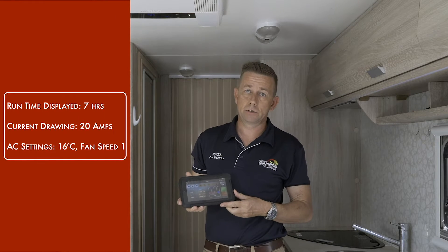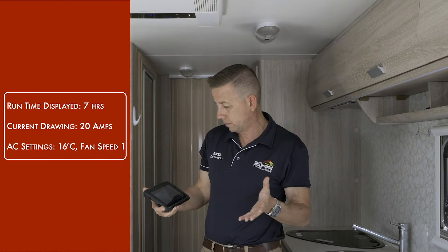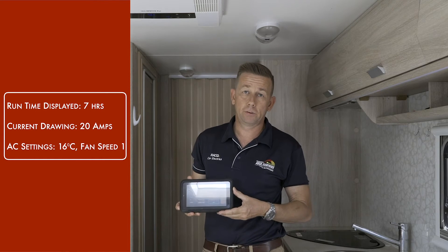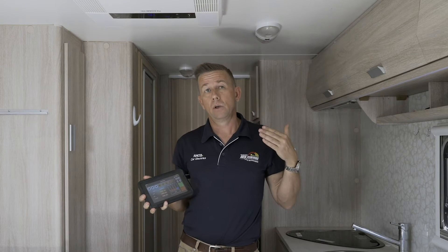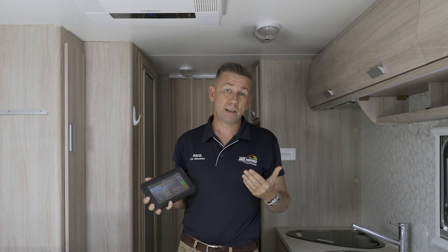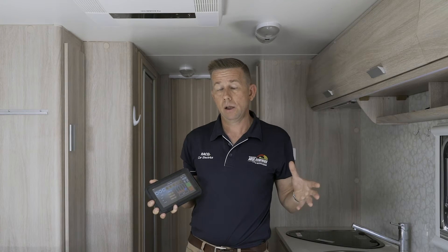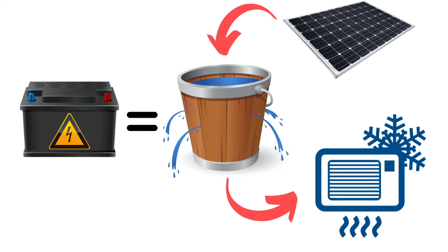It's going to take a bit of time to ramp up. Initially we're only drawing 20 amps and that drops our run time to seven hours. Now you have to understand if we had the solar connected, we could be putting in up to 25 amps at the moment because we are in the middle of the day, so that would be offsetting it. I want you to think of it all as the battery's a bucket, the air conditioner a hole in the bucket, and our solar filling up the bucket.